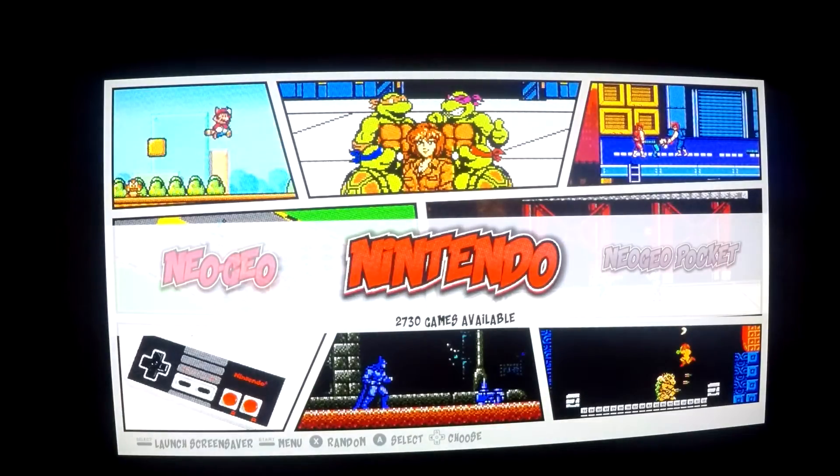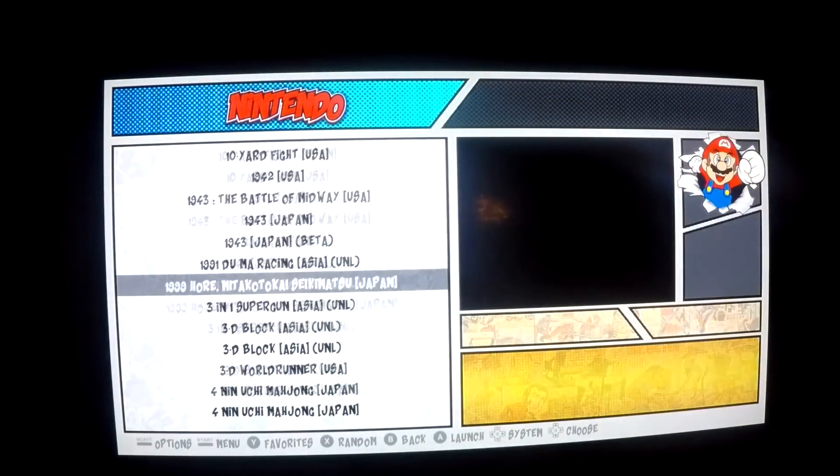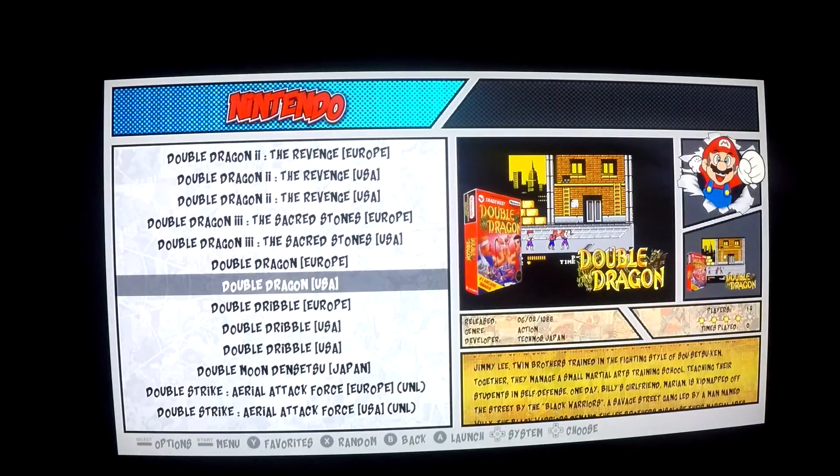The game that I want to enable cheat codes for is Double Dragon. So I'm going to go ahead and select Nintendo, scroll down to Double Dragon — and there we have Double Dragon. So I'm going to go ahead and start the game.